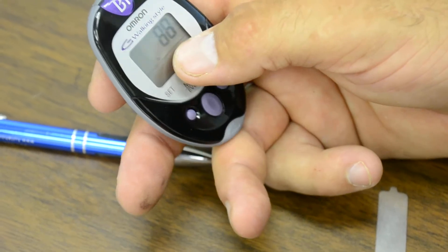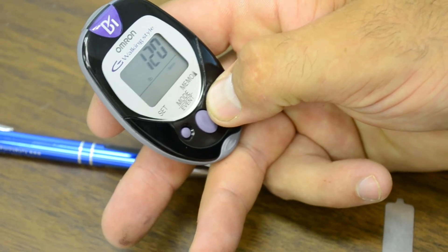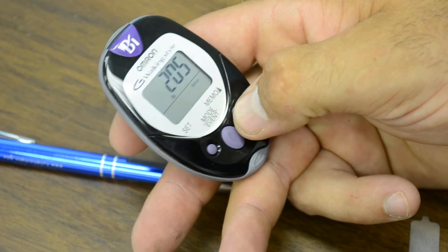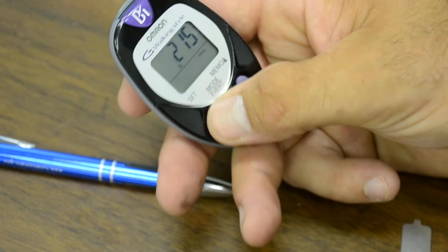And then now you're going to go into your weight. I weigh a hefty amount so we're going to add some weight here. I weigh 215 pounds. You're going to hit set.